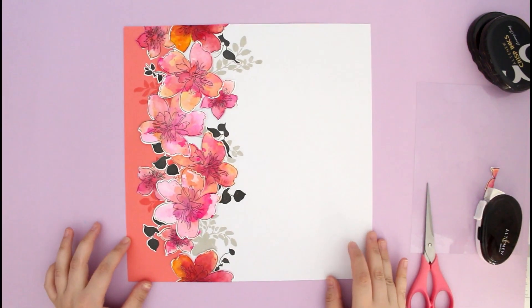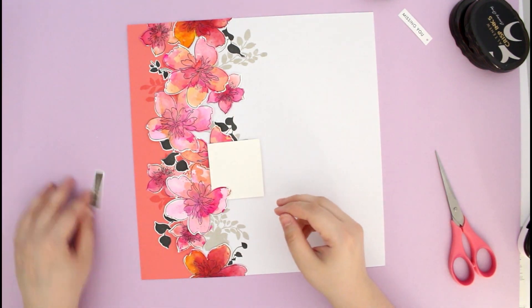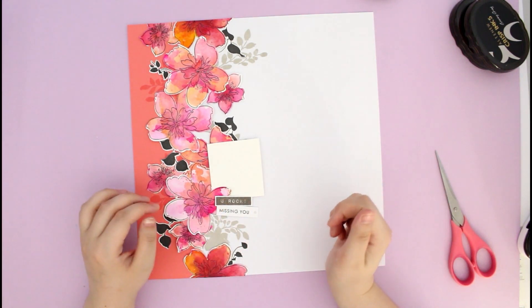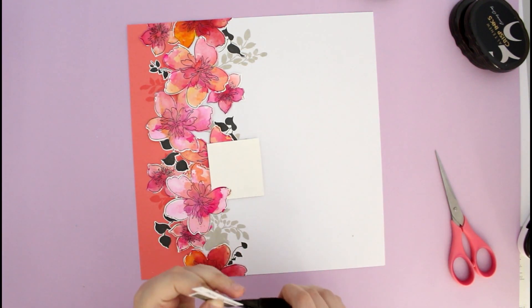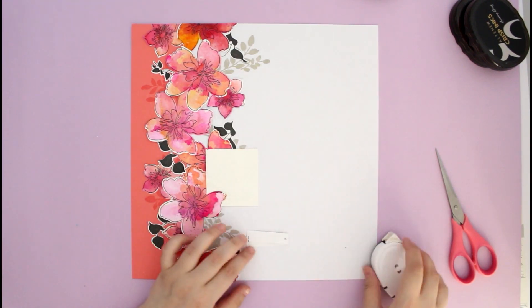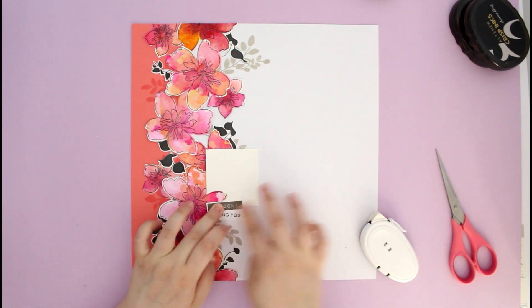Now it's time to add a title and a photo, and that will basically finish off the design. If you want to see close-ups, a full list of supplies, and links to grab them, all the information is on the Altenew blog — make sure to check it out. Even if you're into cards, you can totally recreate this design at a smaller scale on a card base, add your sentiment, and it will be super cool.